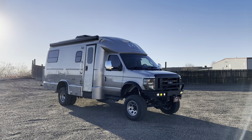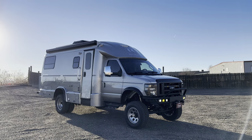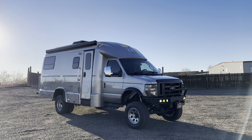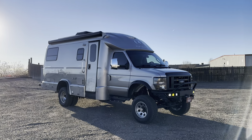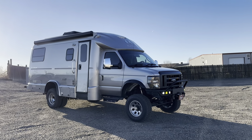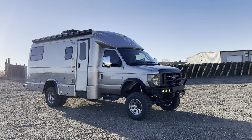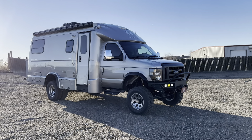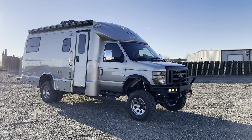Hey there, Justin from U-Join Off-Road in Colorado here again. I'm sending this one home today. This is a 2019 E450 Coach House — these are super cool. This is our second Coach House we've done. These things are all hand-built down in Florida and they're really well put together. We really like doing them. This one came to us all the way from Georgia for the conversion.